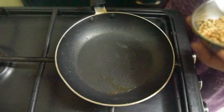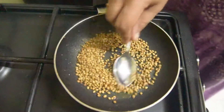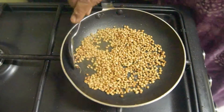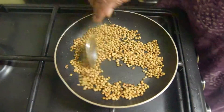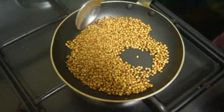We are making the Panjiri. I am roasting it for 2-3 minutes. The Panjiri is being made and the color will change as it roasts.